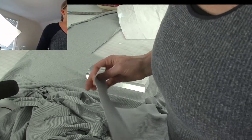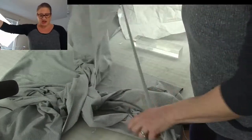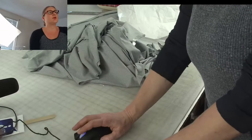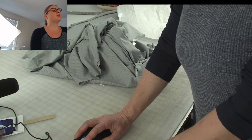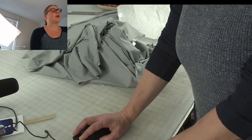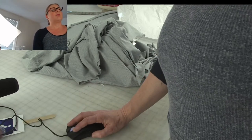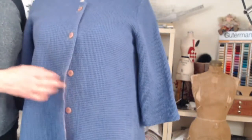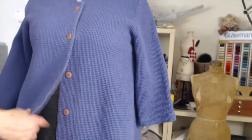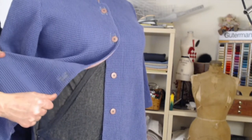Jane asks: would this work for wovens? Yes, Jane, it would. Let me show you — see this bathrobe here? This is a waffle woven fabric, so you can absolutely make it out of a woven. It really only has a little bit of give — there's no stretch to it. That was my first version. The one before that was a sweatshirt fleece, and that worked well too. So you can really make this out of a variety of fabrics.